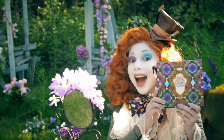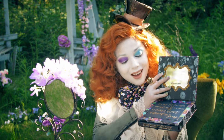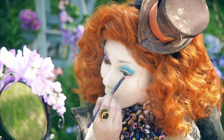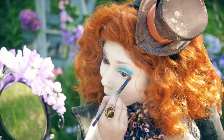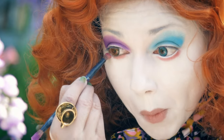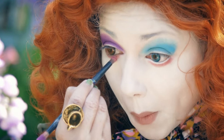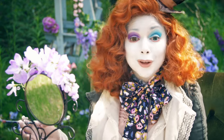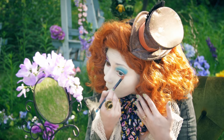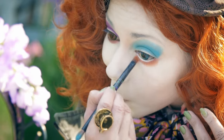Now using this whimsical Alice Through the Looking Glass palette from Urban Decay, I'm taking this magenta shadow in Cake and blending it right under my bottom lash line. Going over to the orange shadow in Paradox, I'm blending it right under the left eye.